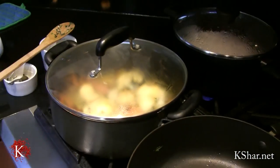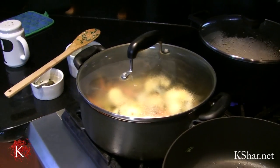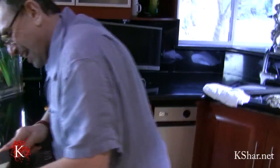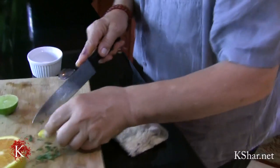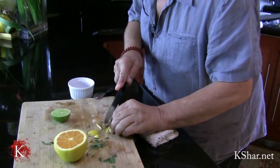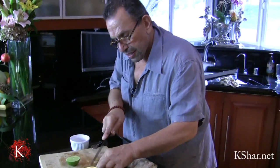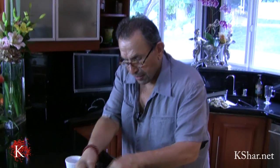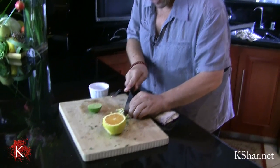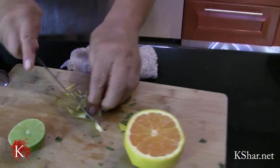What I'm also going to add is some orange peel. Make sure it's very small — chop it real good.